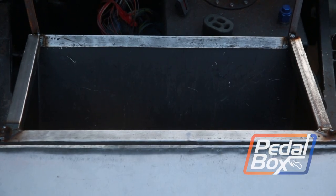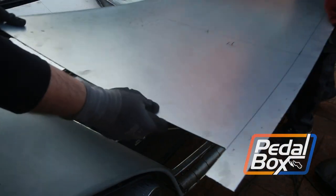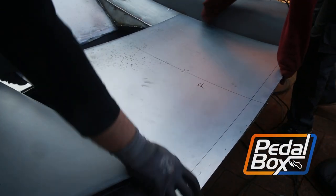On this episode of Pedalbox, we're building lots of framework at the front of the car and adding sheet metal to finally start building the bonnet.